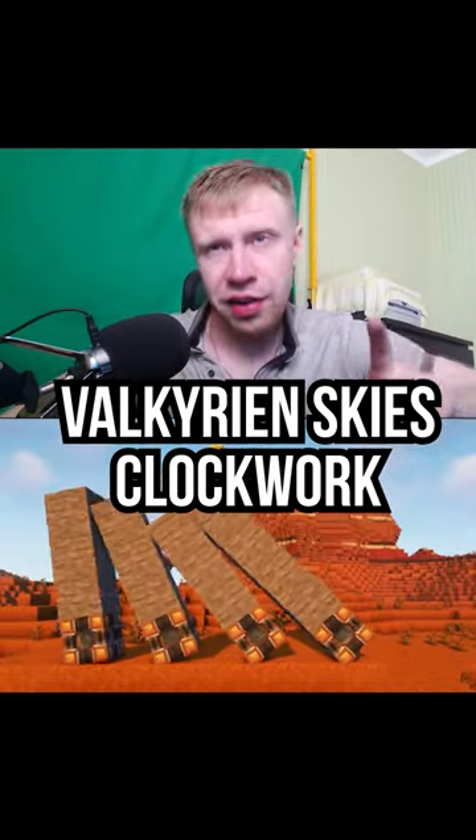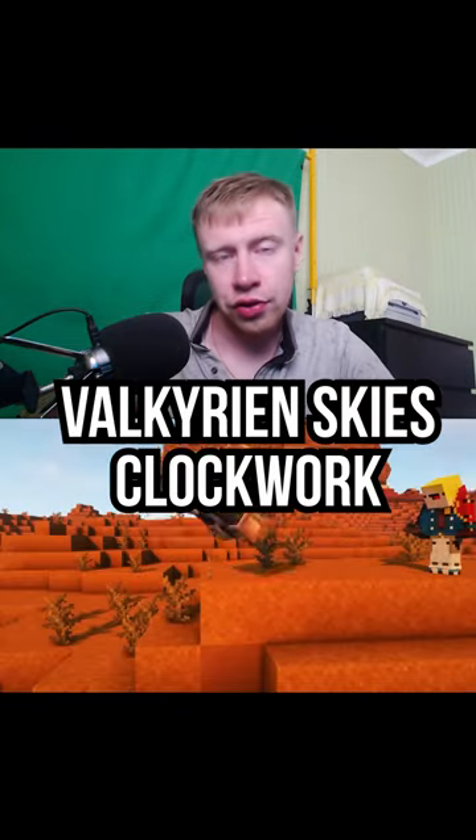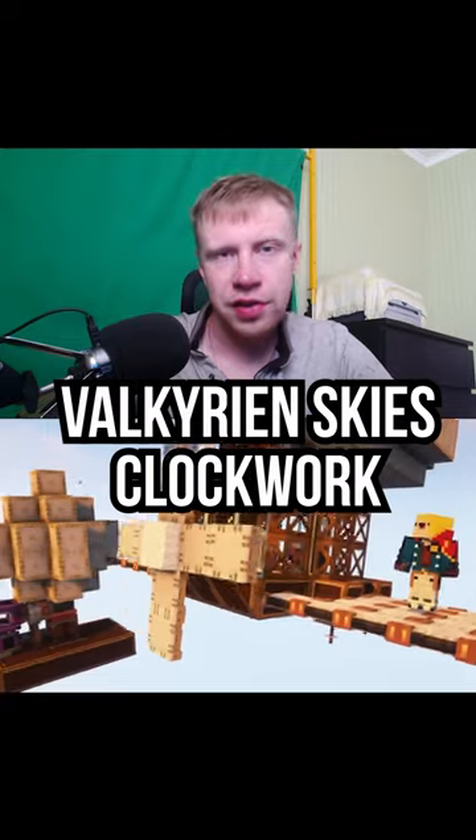This is Valkyrie Clockwork. The addition is exactly the same as Eureka, and together they are even compatible.